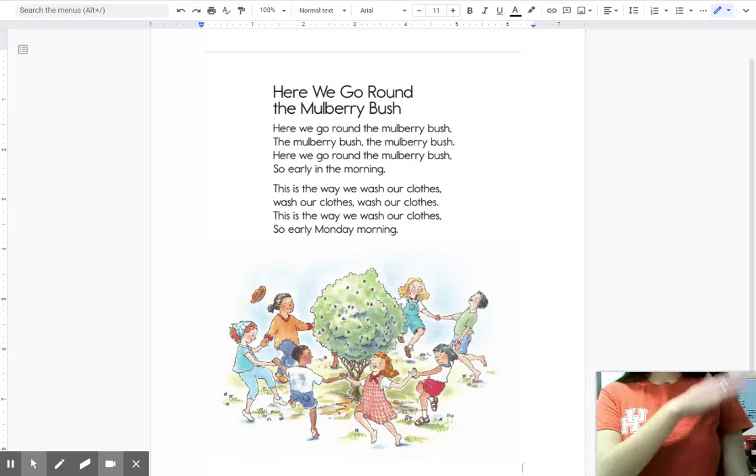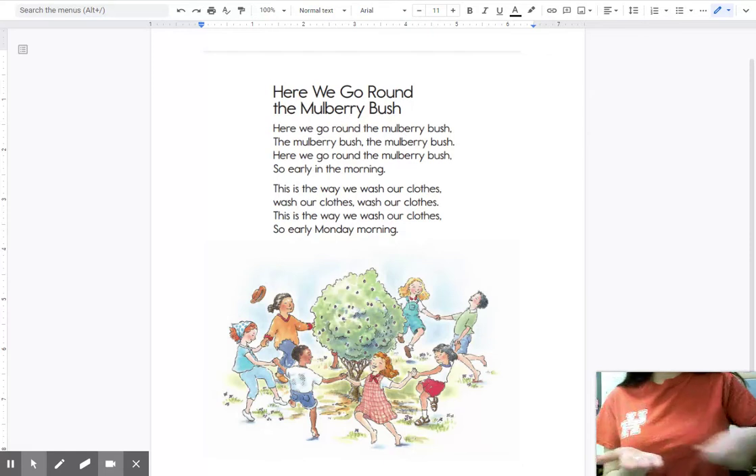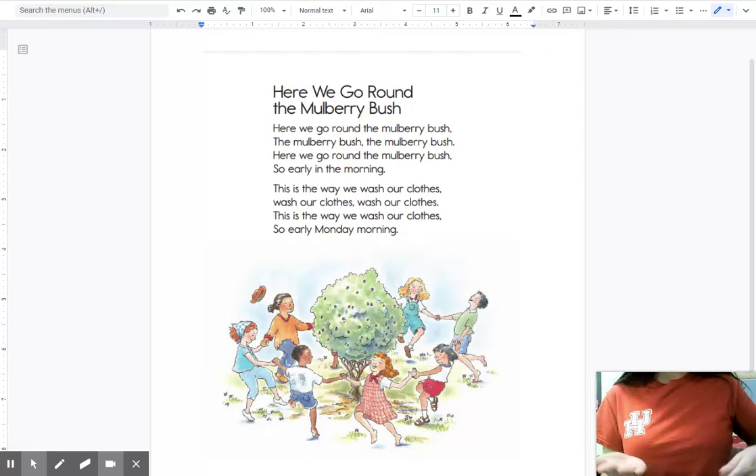This is the way we wash our clothes, we wash our clothes, we wash our clothes. This is the way we wash our clothes, so early Monday morning. This is the way we iron our clothes, iron our clothes, iron our clothes. This is the way we iron our clothes, so early Tuesday morning.